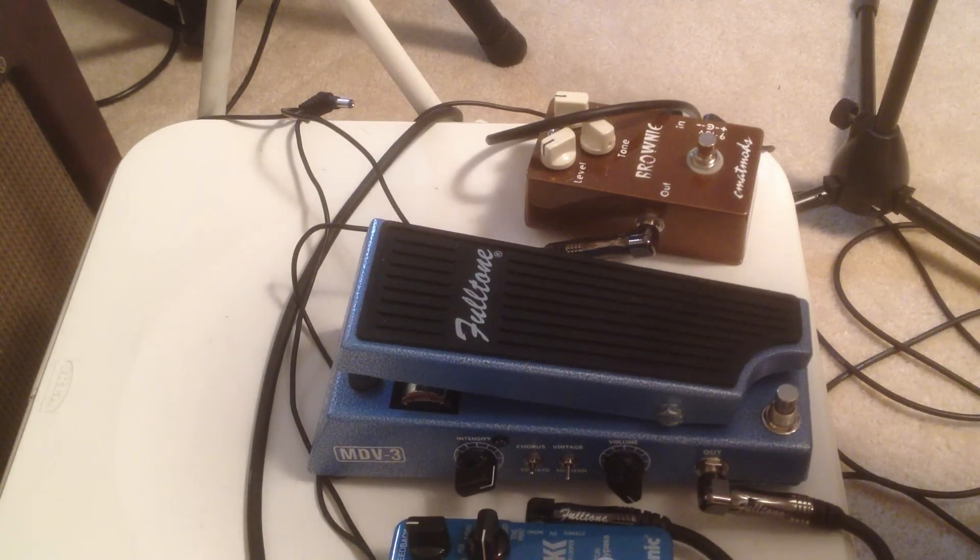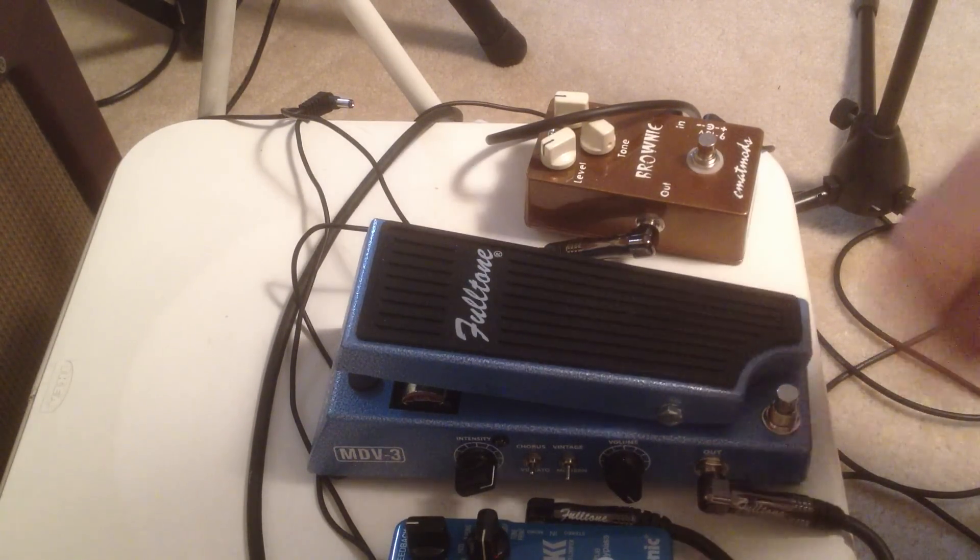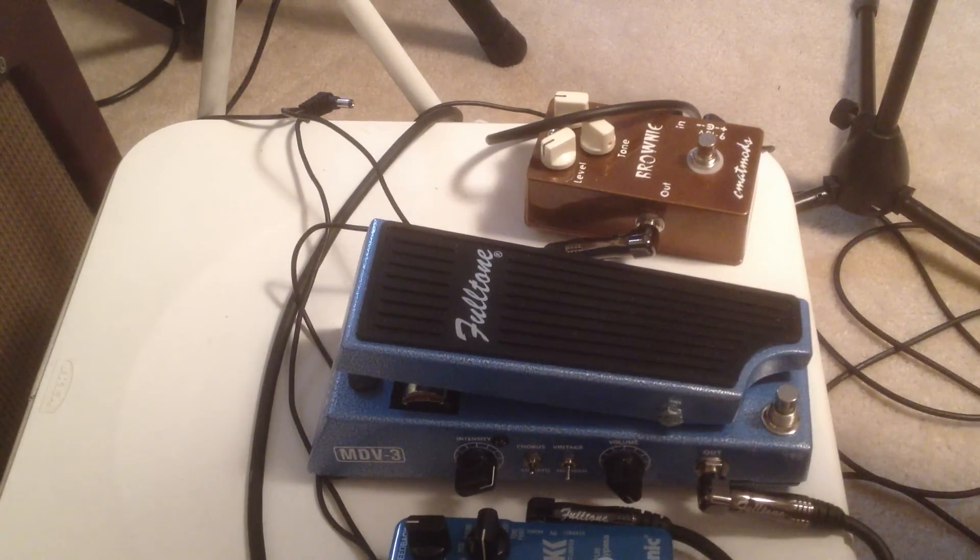I'm going to do a little mini review here of the new Fulltone Mini Deja Vibe 3. I'm playing it through a Three Monkeys Sock Monkey, semi-clean, semi-dirty. So let's go through it here.